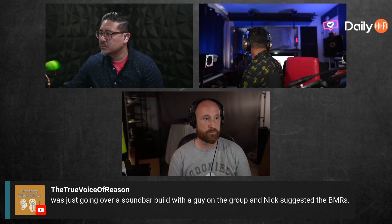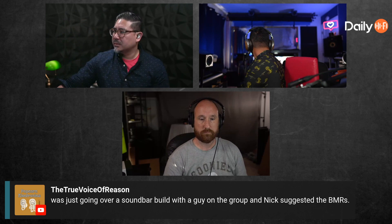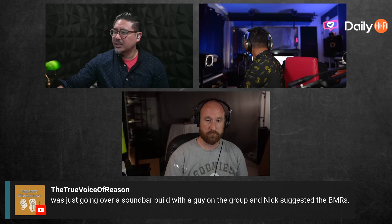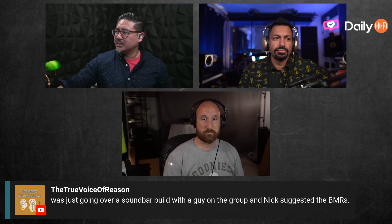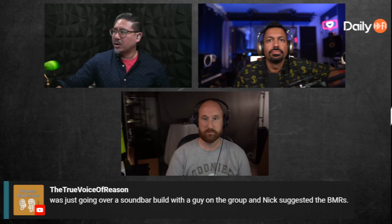Anyway, you guys can look it up — Tectonic, T-E-C-T-O-N-I-C. We do the Daily Hi-Fi podcast every Monday at 4 PM Pacific Standard Time, so make sure you join up at youtube.com/DailyHiFi and we will see you there for the big show every Monday.